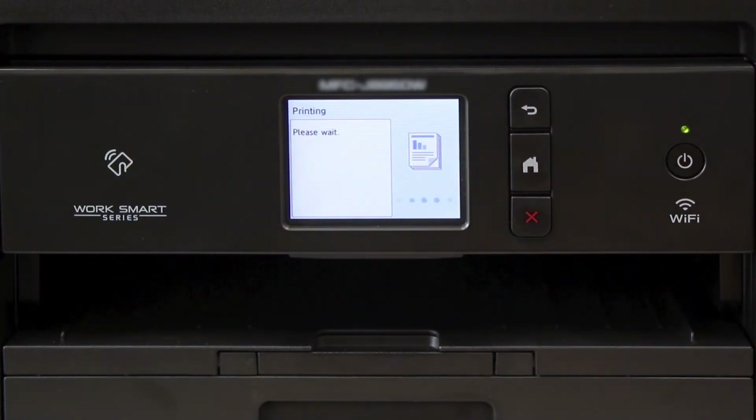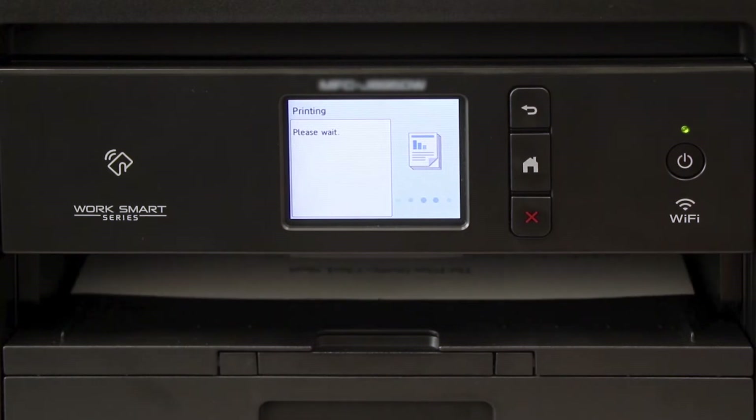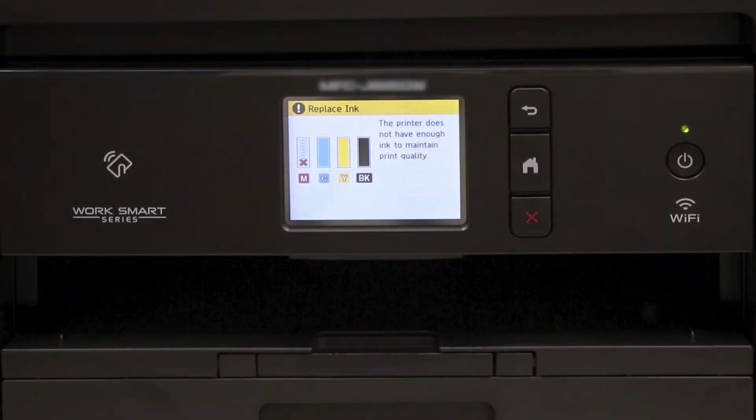Press Start. Another quality check sheet will print. Check the blocks of color near the top of the page. If the missing dots are restored, the issue is resolved. If the dots are still missing, the cleaning will need to be run again. Please note: if at any time during the cleaning or purging processes you receive an Ink Low message, you'll need to replace the indicated cartridges before proceeding.